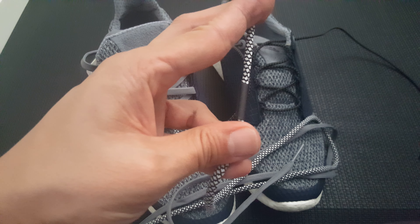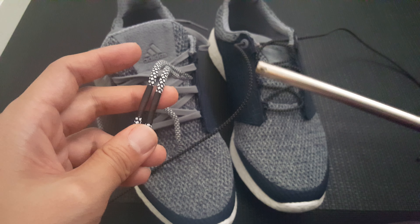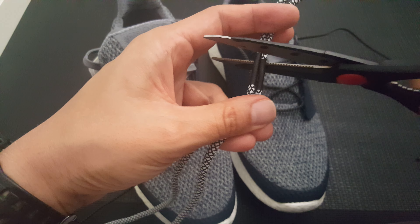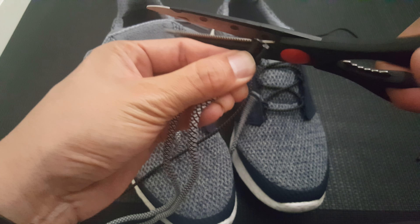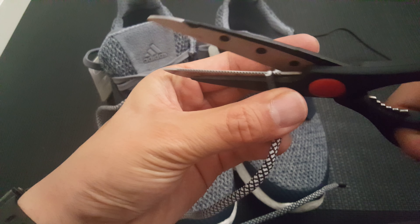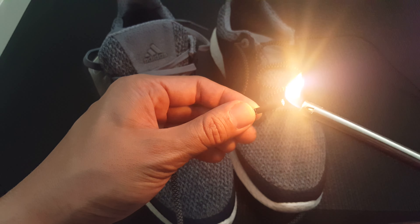Here are the laces with the tubing wrapped around them. Now I'm just going to cut it and then tighten off the tips using just a lighter. I'll line it up and get the other side as well.